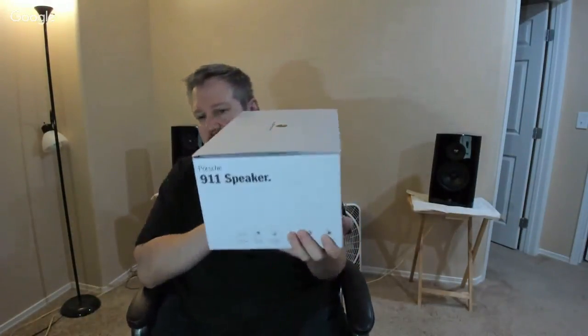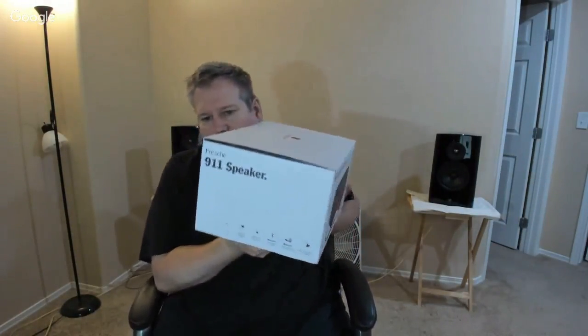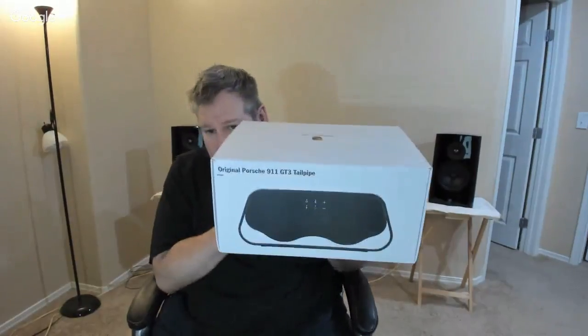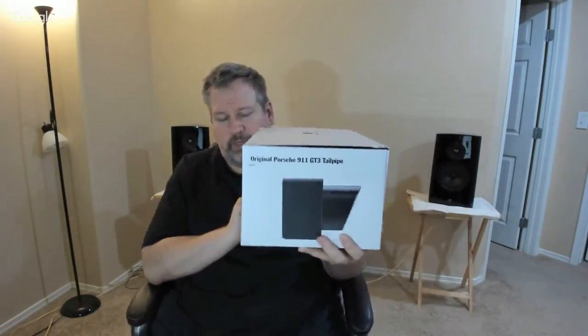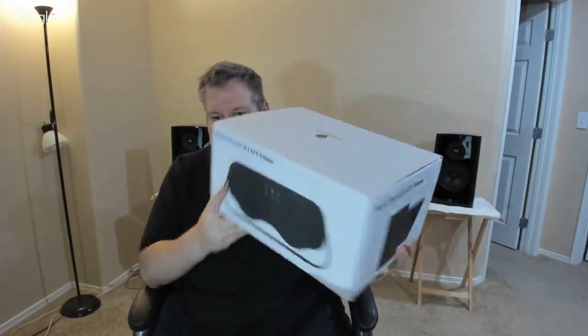I'll give you a walk around the box here so you can see what that looks like. It's very heavy. And it's $499 right now — I believe that's European Euro money, so I'm not sure what that's going to equate to. But let's go ahead and unbox this baby. For $499 the speaker better be heavy, let's put it that way.